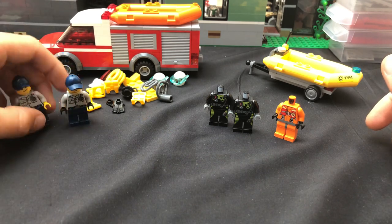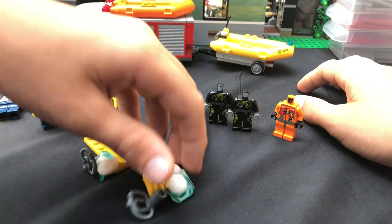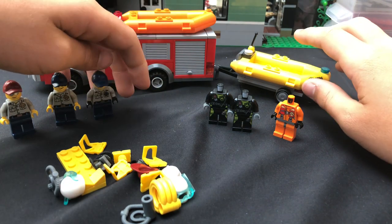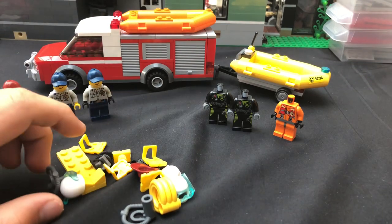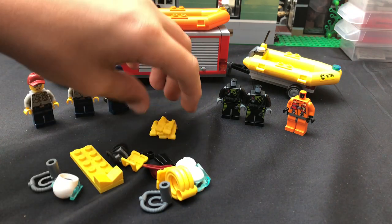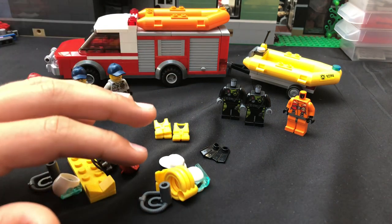And that is everything for the Swiftwater rescue unit. Hope you guys enjoyed. Be sure to like, comment, and subscribe for more. I really appreciate the comments. Check out my Instagram — HKbricks — I'm posting pictures of this and all my other rigs, and I post a lot more there than I do on YouTube. Thank you guys for watching and I will see you guys next time. Bye for now.